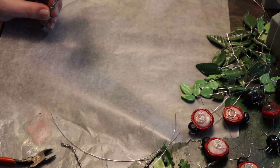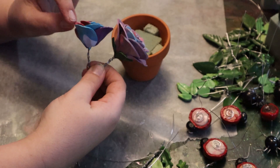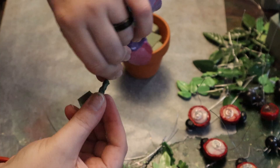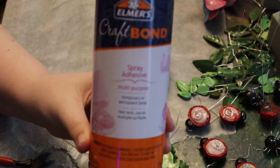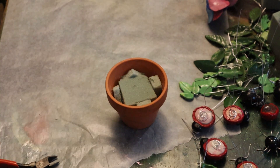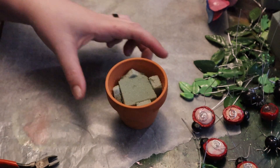Now it's time for assembly of our little pots. I have put floral foam in the bottom of our pot and I've wrapped a large and medium rose together, connecting their wires. Now I'm going to take the floral tape and disguise the wire with it. I've got some craft bond spray adhesive, and what we're going to do with this is stick our moss in place — this lovely moss I got at the craft store. I'm just going to give a spray at the center of my little jar.